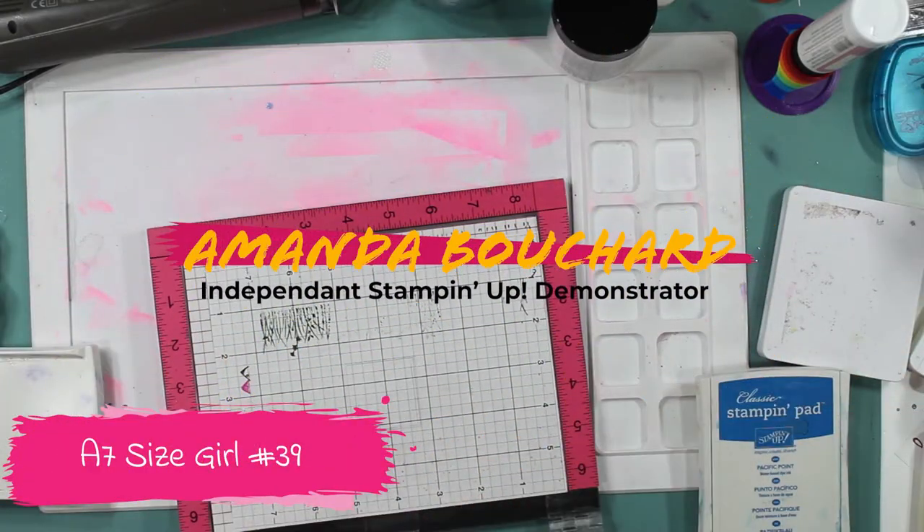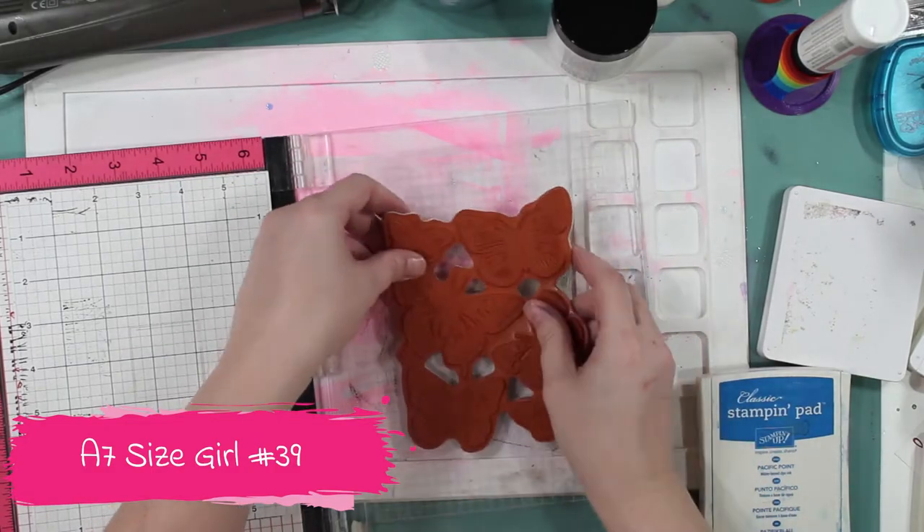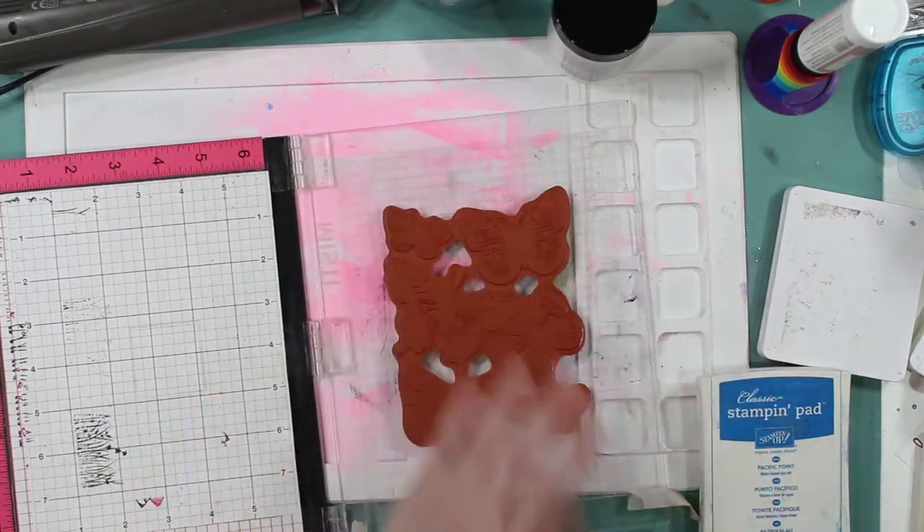Hi crafty friends, this is Amanda. I'm an independent Stampin' Up! Demonstrator in Michigan. Welcome to my channel and thanks for joining me for my 30 Nights video.